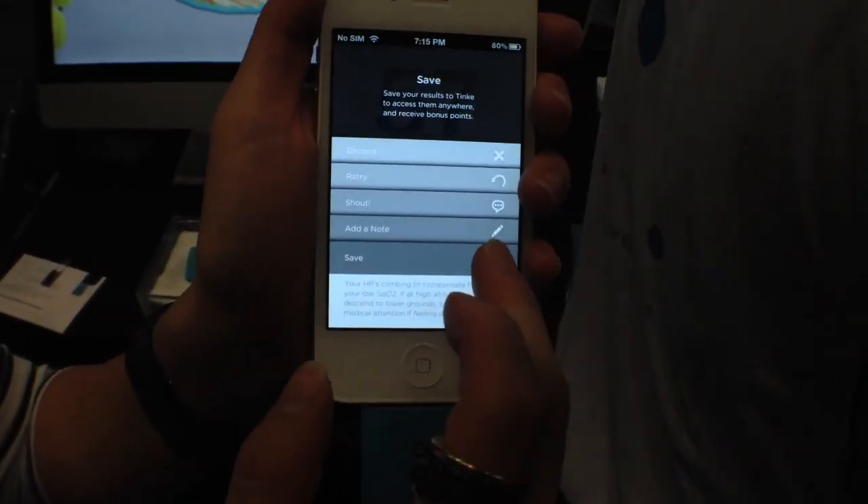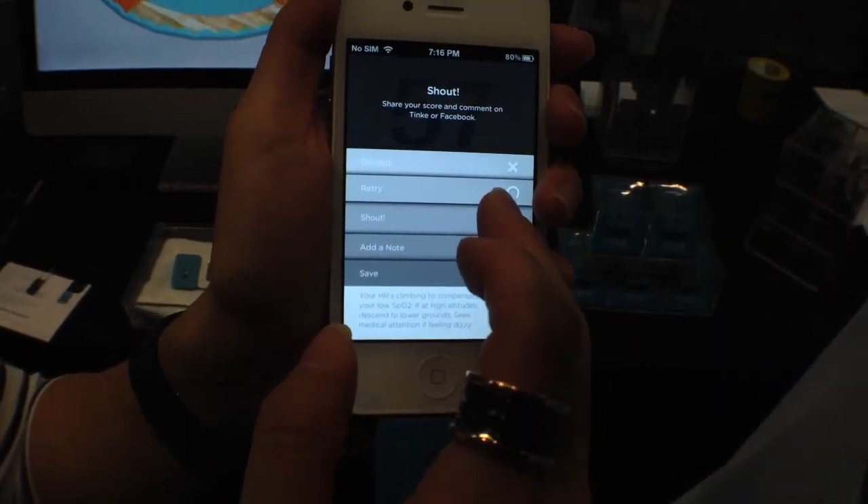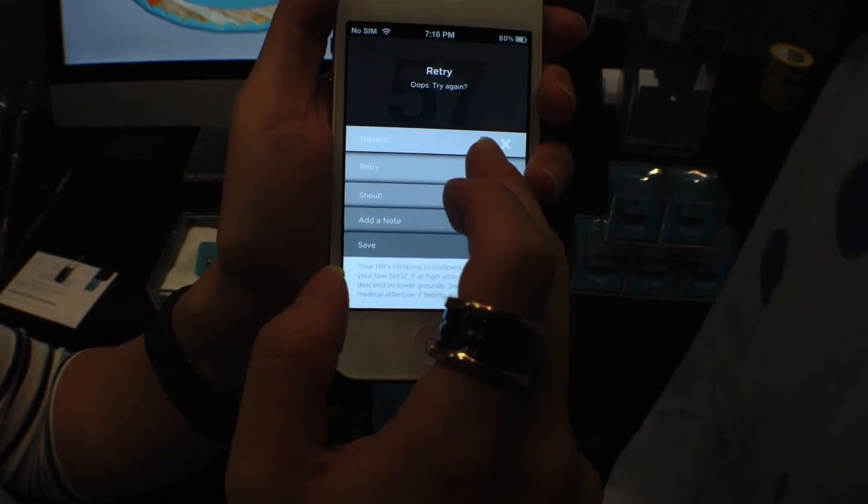And then you'll get some options. You can save it, you can add notes about what you did today, you can share it on social networks, or you can try again.